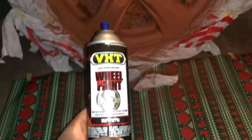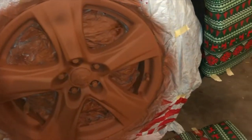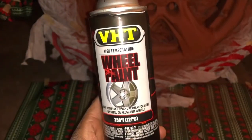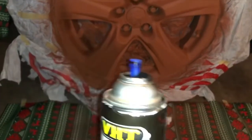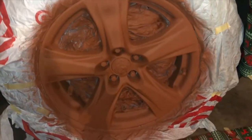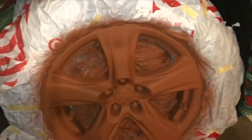Alright guys, now it's time to do the deed. The primer is pretty much dry now — maybe small parts of the rim still drying up, but for the most part it is done. So now we're moving on to the VHT rim paint. This is a black matte paint. Similar to the primer — three coats. First one light, second one thicker, third one really thick. So that's what I'll be doing now.